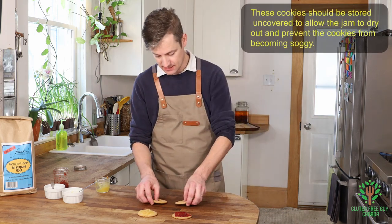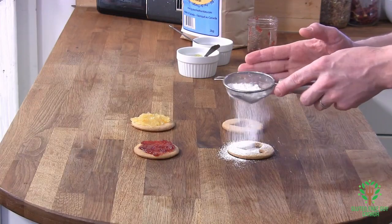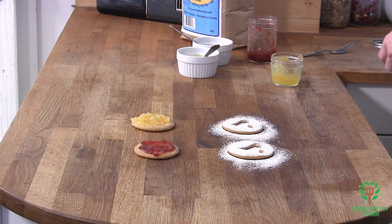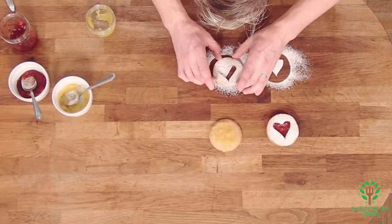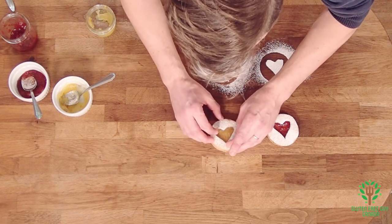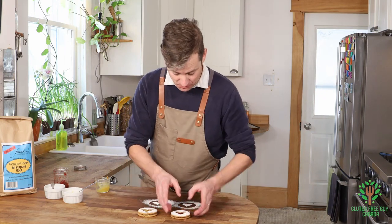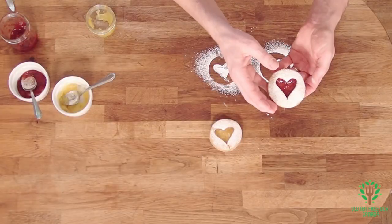Take the tops and dust a little bit of icing sugar on top of each cookie, then lightly place the top onto the jam-covered bottom. One just broke — that's okay, I'm going to eat that one! But look at how pretty these are. They're just delicate and wonderful, and they smell really good.